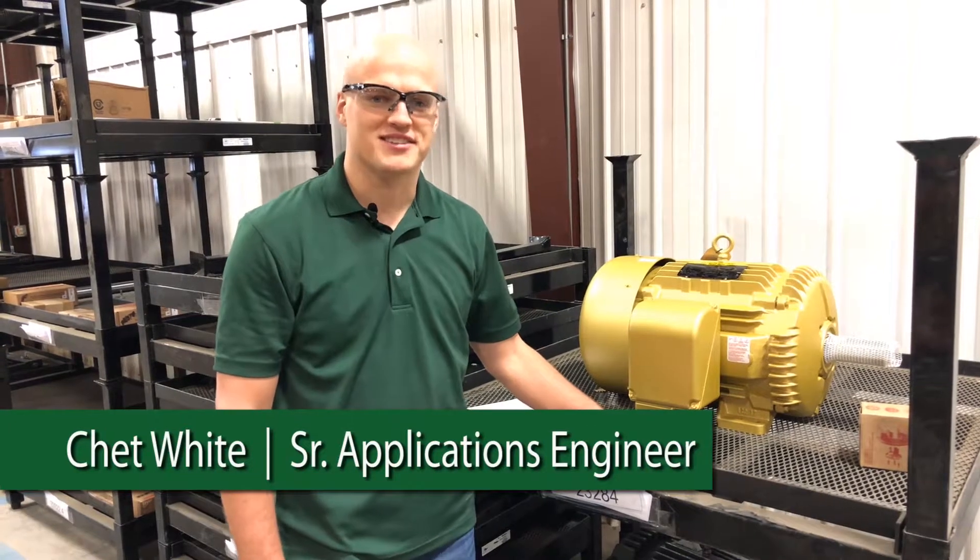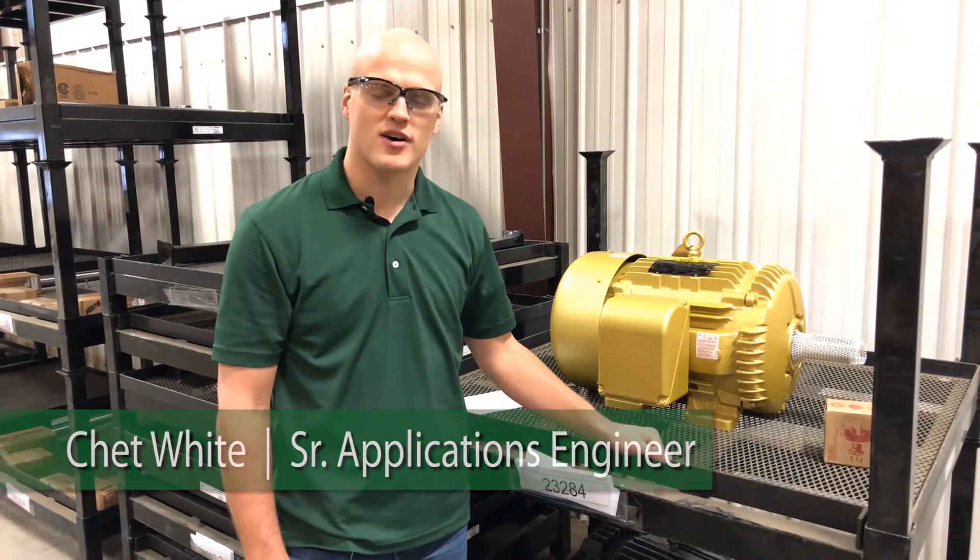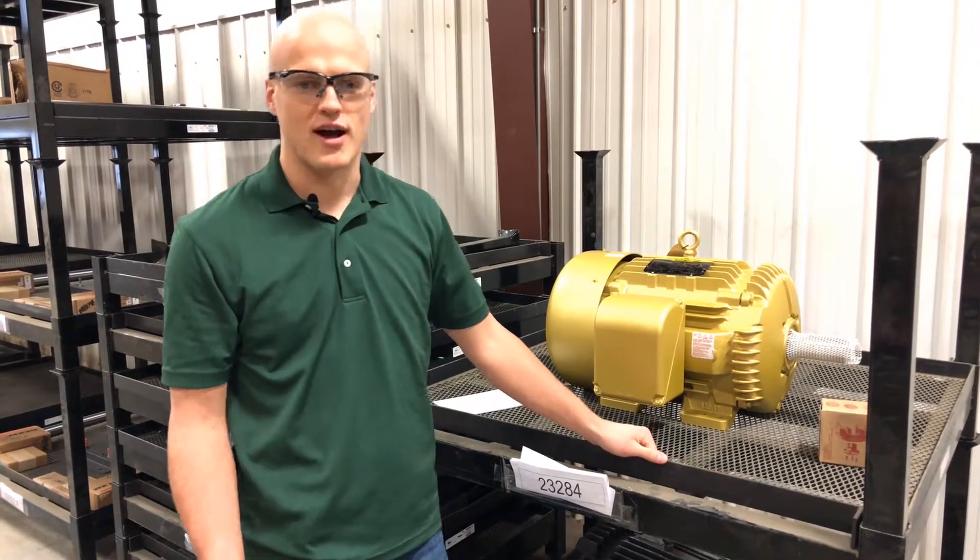This is Chet again. We're going to talk about motors for your application today. I'm standing next to a 30 horsepower, 1800 RPM, Gold Series motor, and we're going to talk about what's the right motor for your application.